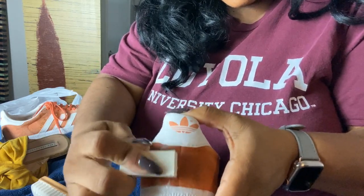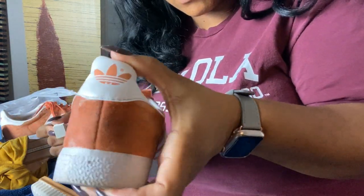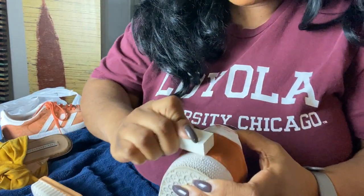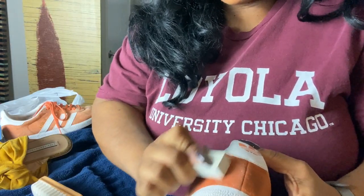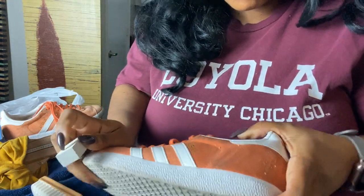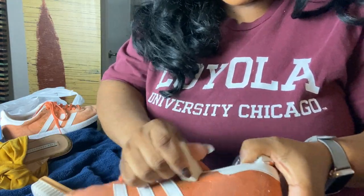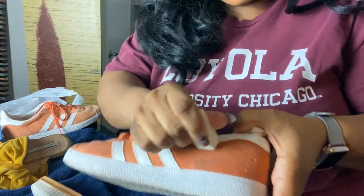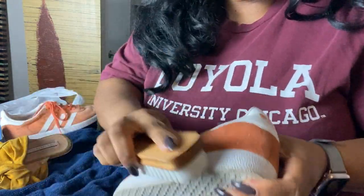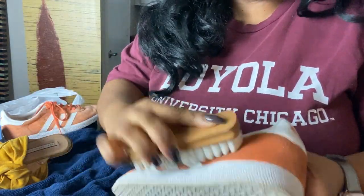Let's do one side versus the other so we can compare. Oh wow, you can definitely see the difference there, right? This is kind of cathartic — it really makes me feel good. Now because it's wet I can really see the results here.